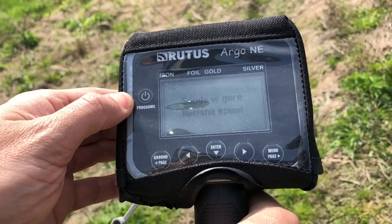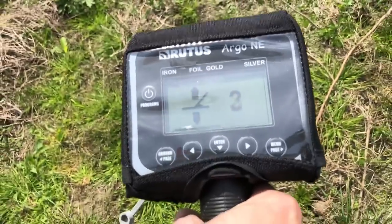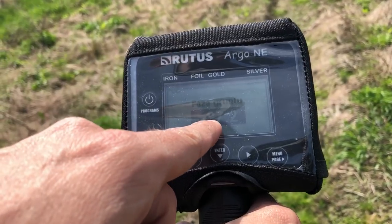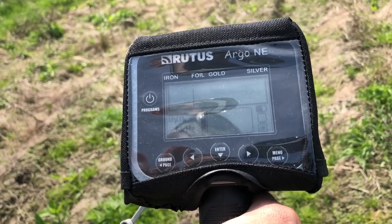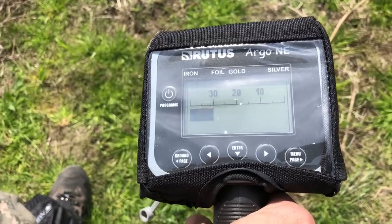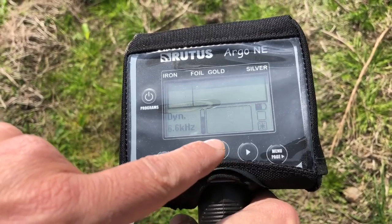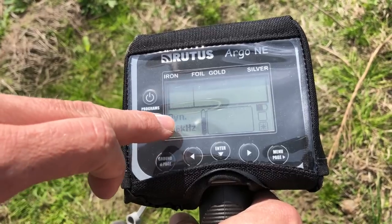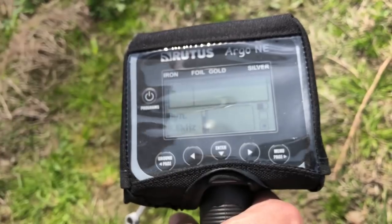Zaczynamy od uruchomienia. Standardowo jest procedura przygotowania do kalibracji, czyli do gruntu. Tu ważna rzecz – patrzymy, jaka jest faza gruntu. Tu jest faza 87,2, bardzo zbliżona do tego, co potrzeba. Warto, jeśli nie mamy pewności, wejść w tryb pinpointa, znaleźć miejsce ciche i dopiero w tym miejscu ponownie zacząć kalibrację do gruntu. Jak widzimy, mamy poziom dyskryminacji, częstotliwość pracy, czułość, podświetlenie ekranu, poziom baterii i tak dalej.